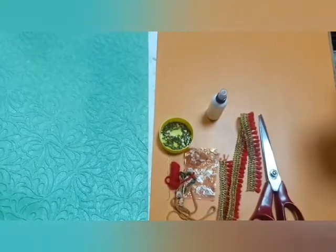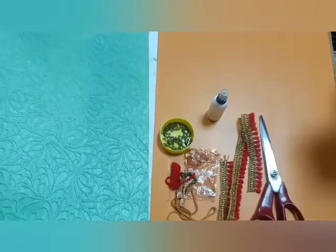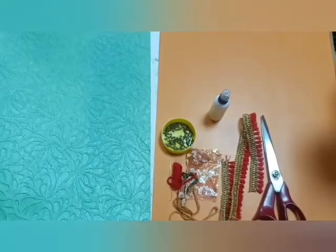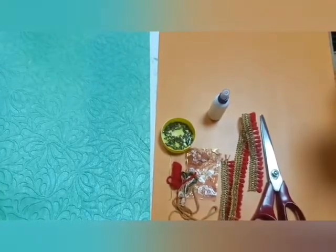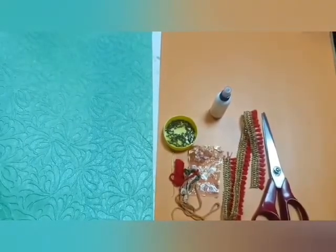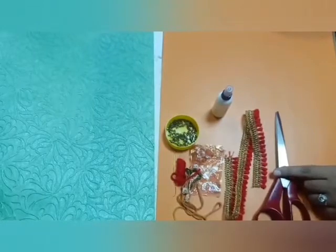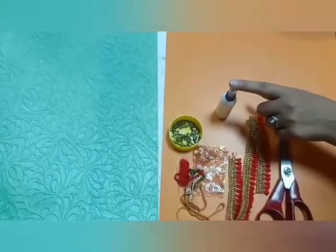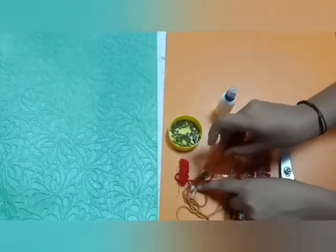Rakhi is a bond of love between sister and brother. And this will become more stronger when we make rakhi for our special brother. Let's start. Material required: scissor, annulus, fabric coat, small pieces of cloth.